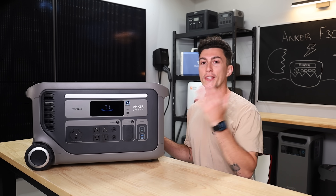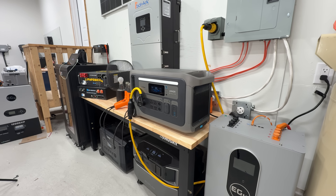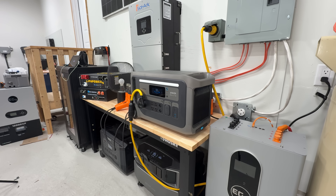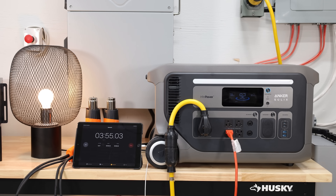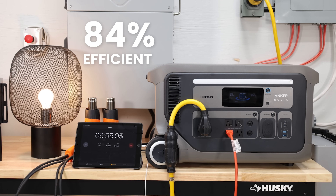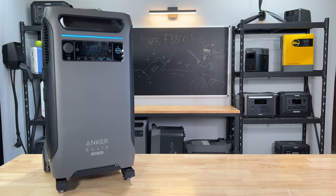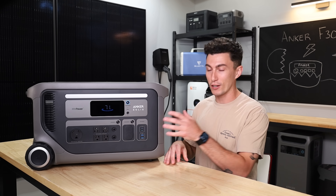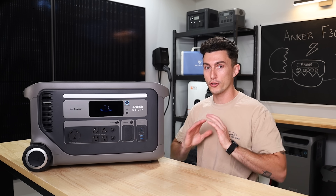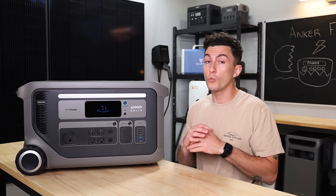The first thing that we liked about the F3000 was honestly just the way it performed in our testing. They advertised this thing with a bunch of fancy numbers and specs on their website, and we were really hoping it would live up to everything they claimed. In our testing, it was 84% efficient, which is really good — anything over 80% we usually give a thumbs up. Idle consumption was way better than we've seen Anker have in the past. Something like the F3800 was about 80 watts of idle consumption — meaning if you just had this thing on with the AC inverter running, it would use 80 watts every hour just sitting there doing nothing, which is way too much.